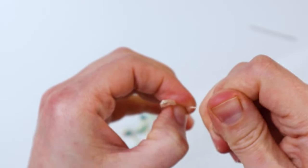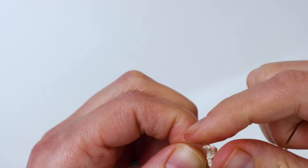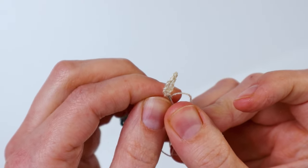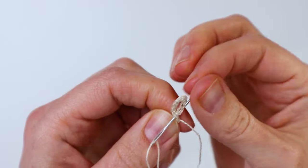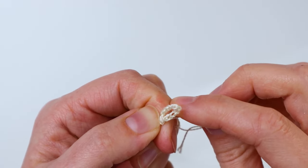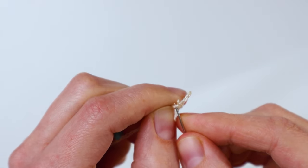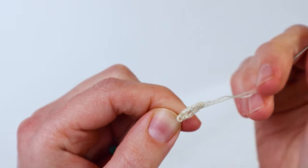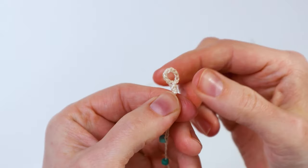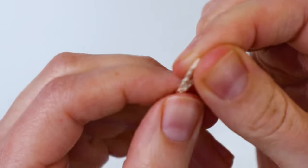Now weave this end up through the part underneath the loop so you can weave the end in and cut it off so it's not cut too close to the knot. If you want, you could add a little dab of glue here to secure your ends — it would probably be a good idea. I didn't and mine has not had any issue with coming undone as of yet, so that's really up to you. Then just cut the end, and this is our little loop.